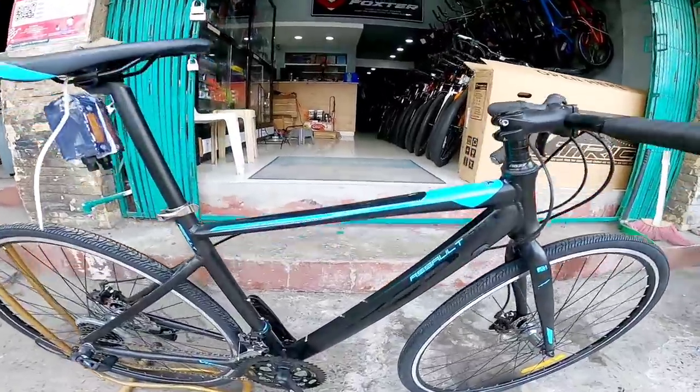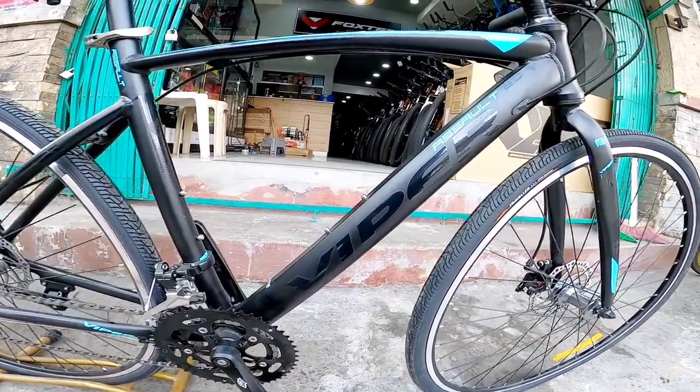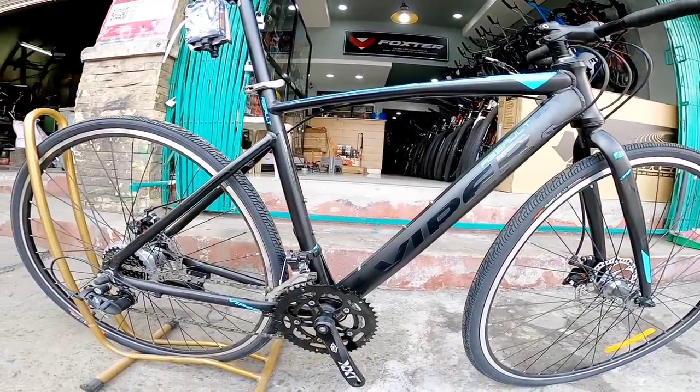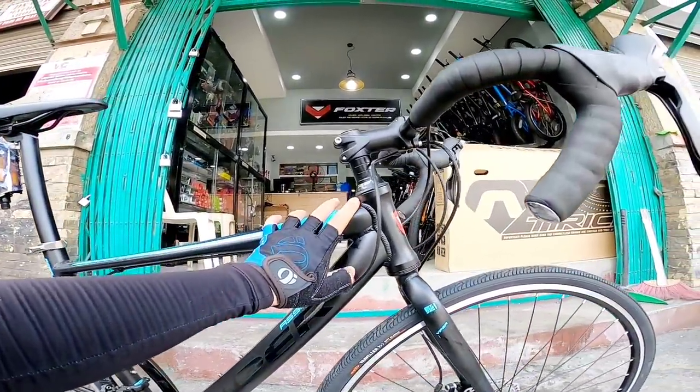This is a gravel bike — the Viper Assault 2.0. Ayan yung frame, alloy frame mga boss.